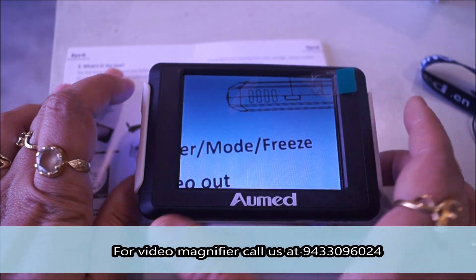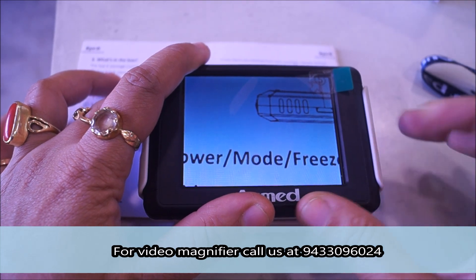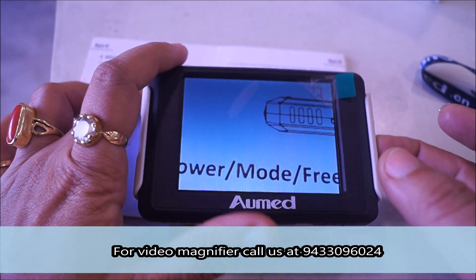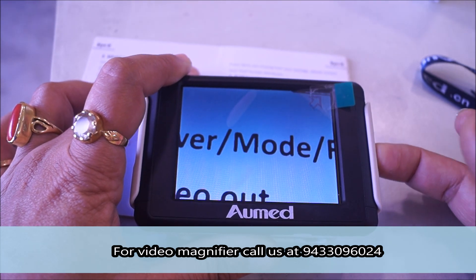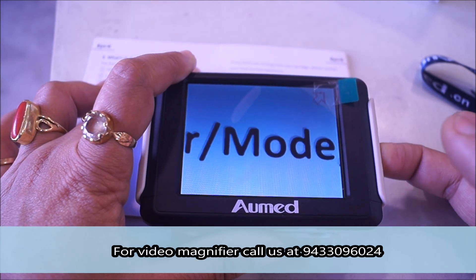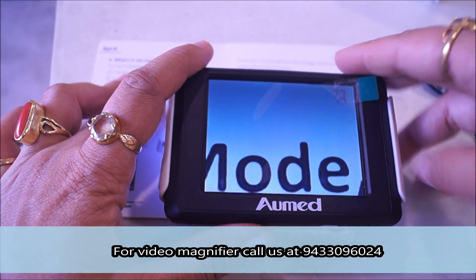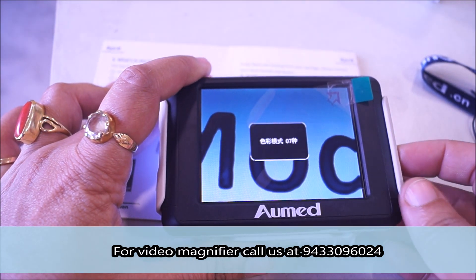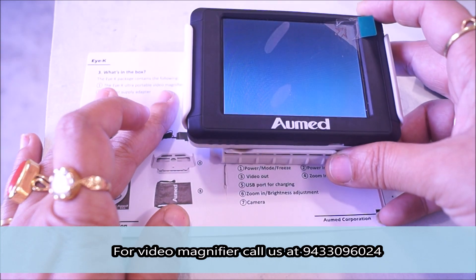Now let's look at the freeze mode. I will show you the magnification. If you keep pressing the right end switch, the magnification keeps on increasing. There is a maximum magnification you can achieve — so this is the text size compared to the maximum magnification level.